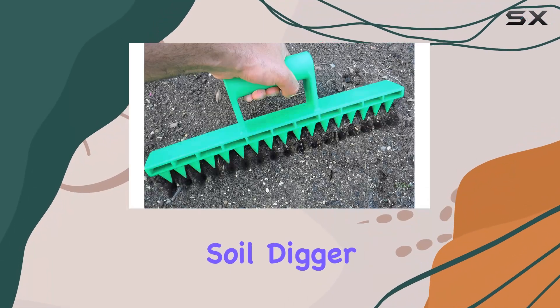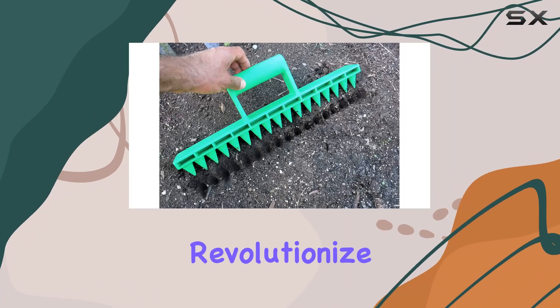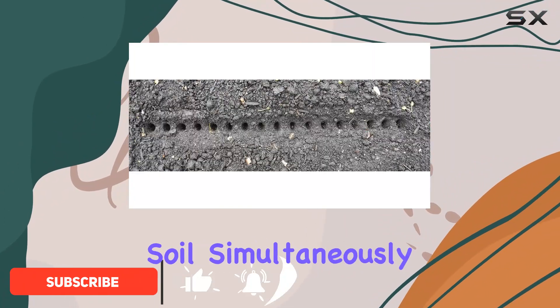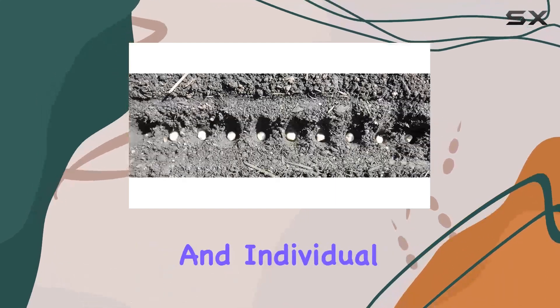Introducing the Seed in Soil Digger and Soil Spacer, the ultimate garden tool designed to revolutionize your planting process. This innovative tool allows gardeners to create up to 17 evenly spaced holes in the soil simultaneously, eliminating the need for manual measurement and individual digging.